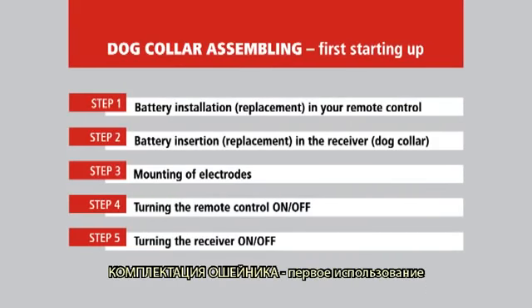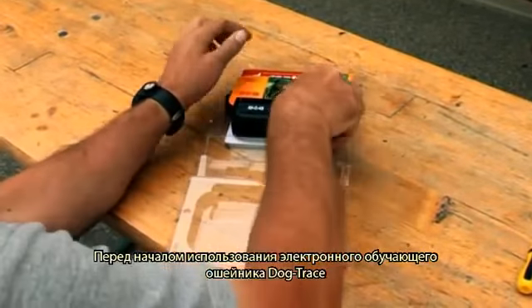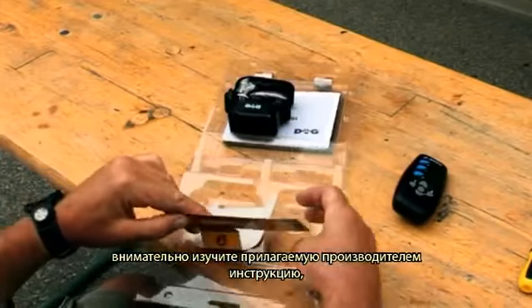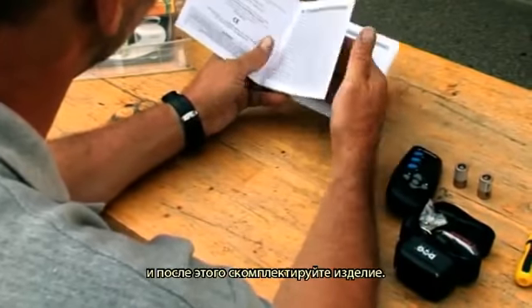Dog collar assembly and first startup. Before using your Dogtrace electronic training collar for the first time, study carefully the service instructions enclosed by the manufacturer and then put it together.